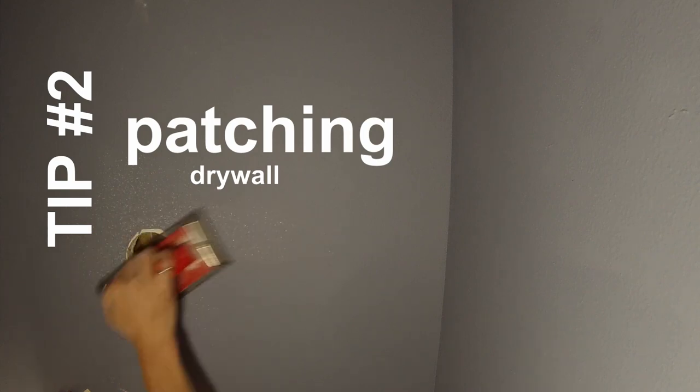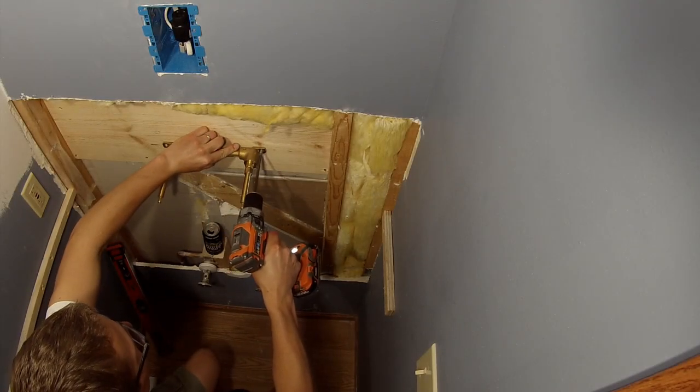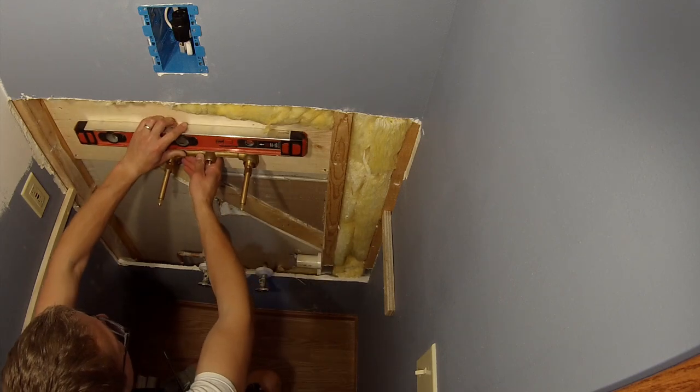Tip number two is another drywall tip. When you have small holes like this one from where I removed the light, use a patch. These are really convenient, super easy to use, adhesive backed. They provide a nice textured surface for the mud to stick to and really cleanly conceal the hole once the mud is sanded down and primed and painted.